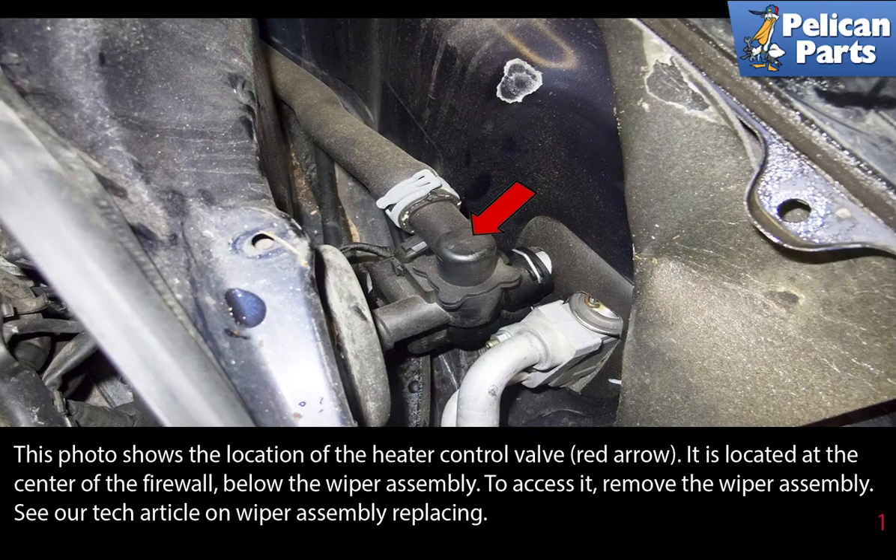This photo shows the location of the heater control valve, red arrow. It is located at the center of the firewall below the wiper assembly. To access it,